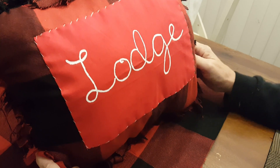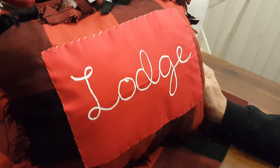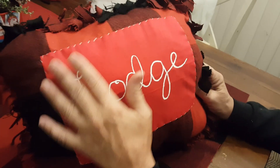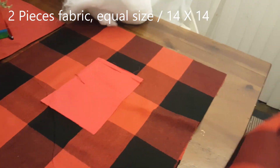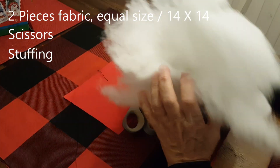Hi guys, I'm Crafty Nanny, welcome to my channel. Today we're going to be making this absolutely adorable rustic pillow. It's a no-sew pillow — I have done some sewing on it, but this is completely optional. For just the pillow by itself, you're going to need two pieces of fabric equal sizes, a pair of scissors, and stuffing. That is it.